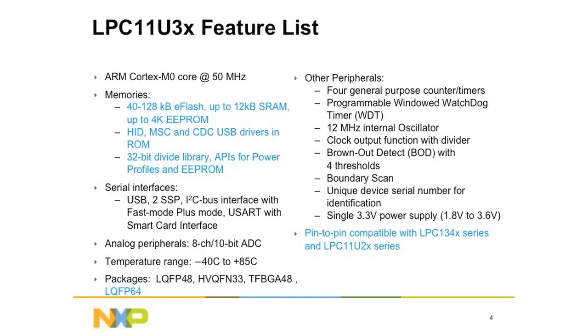Now let's take a look at the LPC-11U30's feature list. It also features an ARM Cortex-M0 core of up to 50 MHz. It extends the series memory size from 40K up to 128K of flash, and also offers up to 4K EEPROM. In addition, it brings more SRAM memory up to 12KB. The LPC-11U30 is backward compatible with the LPC-11U10 and the LPC-11U20, with PIN compatible versions for the QFN33 and LQFP48 packages.